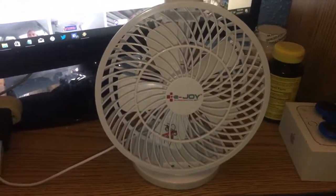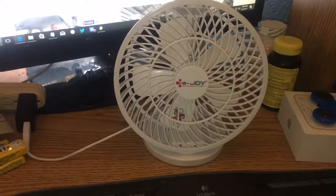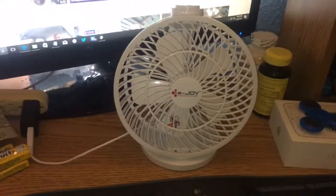Oh well, garbage USB fan. Thanks for watching. Hope you enjoyed. God bless you.